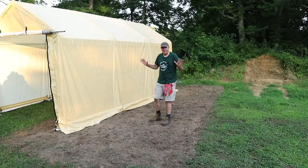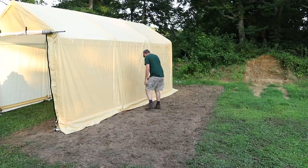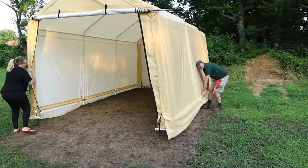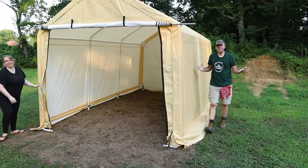Now that this thing is all together, I think I can move it all by myself. I'll just pick it up right here like this, and then I'll just slide it right into place — just like that. So easy you can do it by yourself.